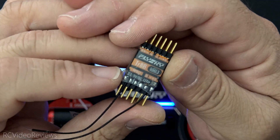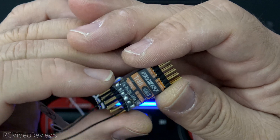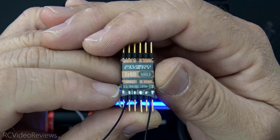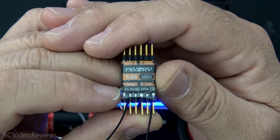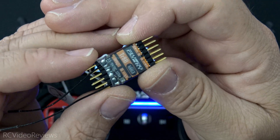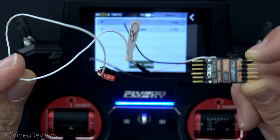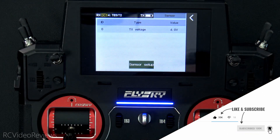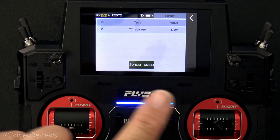Thanks to FlySky for sending me the TR8B receiver to check out. I'll put links in the description on where you can get them. Unfortunately, there aren't a whole lot of US-based options to get these enhanced receivers, but you can find some on Amazon — just check the shipping time — and also on AliExpress. If you're flying with AFH-DS3 as a protocol and have a little time to wait, these enhanced receivers are pretty cool. I hope you liked the content. If you did, smash that thumbs up, hit subscribe and the notification bell. That's all I've got for today — take it easy and get out there and fly something.